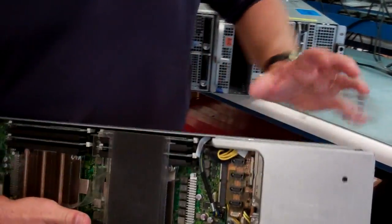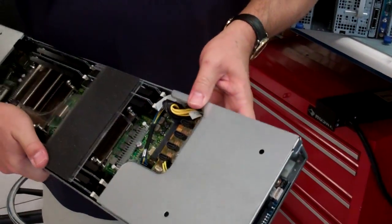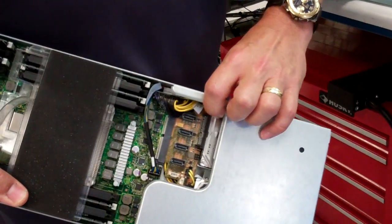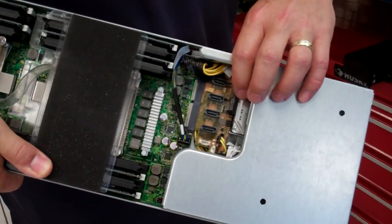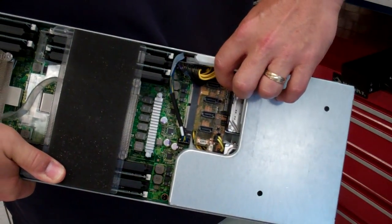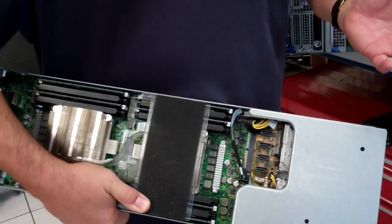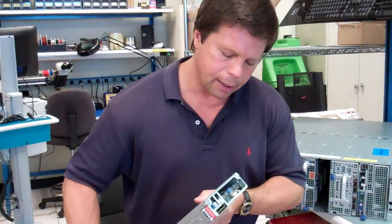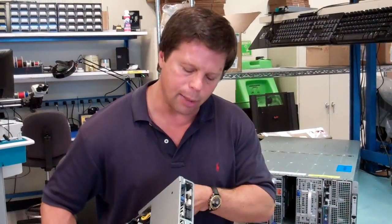In the very back, under this protective cover, we have two 2.5-inch drives. Those drives, instead of making a cable connection, actually make a connection into a connector on a board, which fundamentally allows them to be serviced, pulled off, and put on much more quickly than a cable.